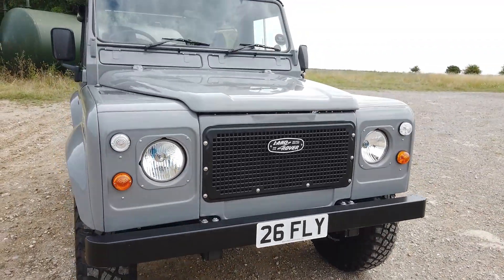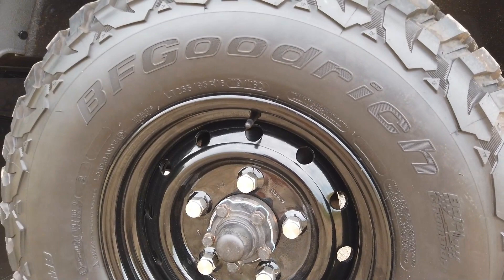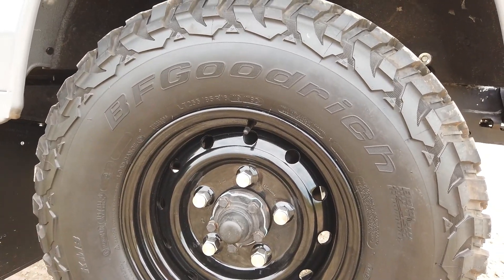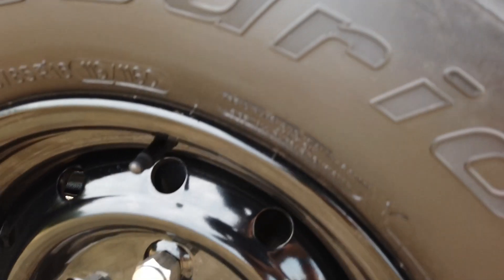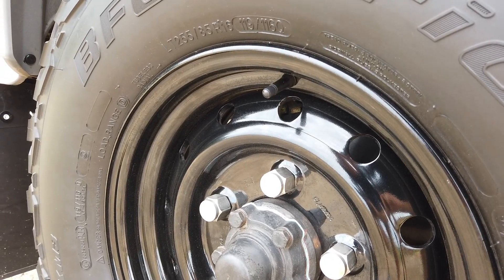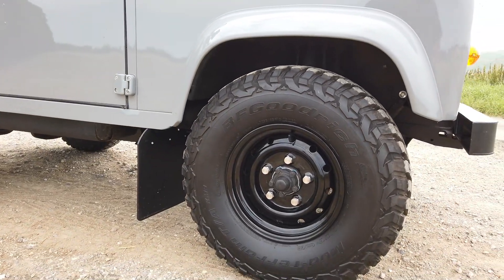All suspension, steering box etc. has all been done. Transfer box, gearboxes and front axles have been fully rebuilt — you can see new seals etc. The thing about these Wolf wheels is that when you put normal studs on, the studs are too short. Then you put the long studs on and they stick out too far and look a bit rank. So we've had these wonderful closed-cap wheel nuts machined to really finish the look.